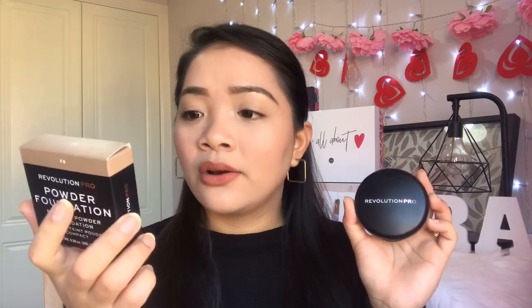If you want to see how this powder foundation performs, how it works and how it applies, just keep on watching. Here's how the powder foundation looks — it came in this cute little box that says Revolution Pro Powder Foundation, pressed powder foundation. It has eight grams in it and it is vegan and cruelty free with a 12-month expiry once opened.